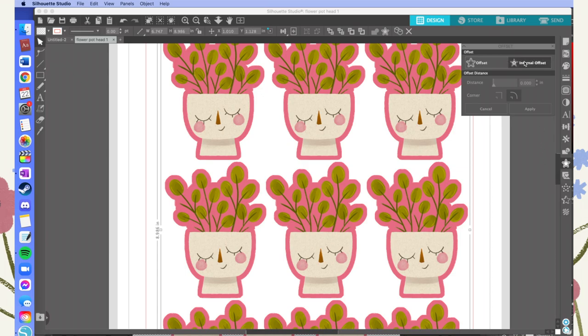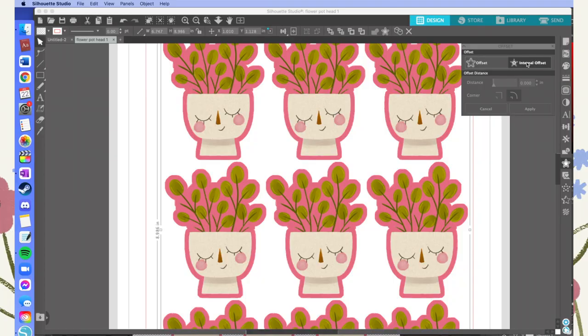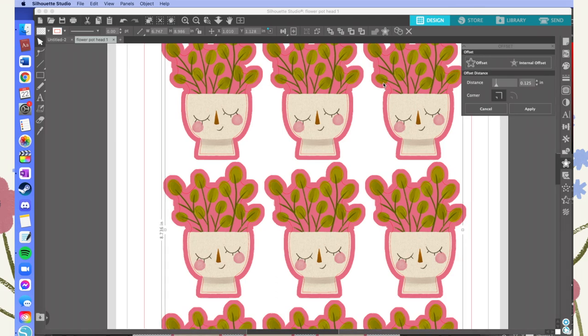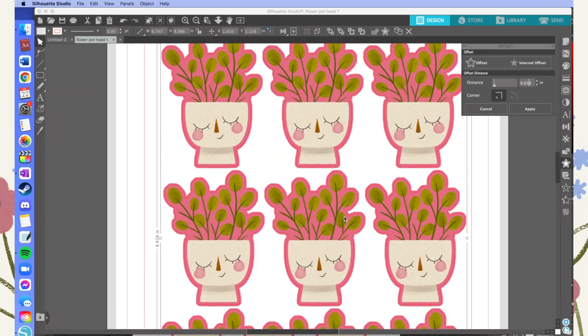Click on that red line and then go to the Offset panel. Normally I do an external offset when doing a sticker sheet where you want a border outside each sticker, but in this case I want an internal offset so I can move the cut lines slightly inside the pink, avoiding any excess white on the edges of my cuts. You have to play around to figure out what distance works — in this case I just want a very small offset so it's just inside the pink.